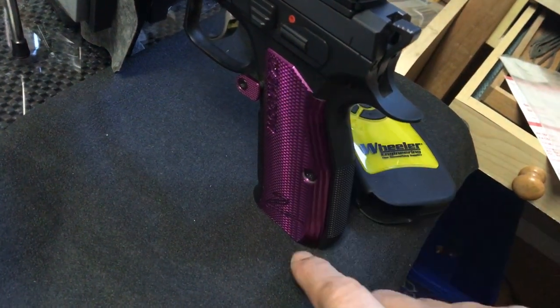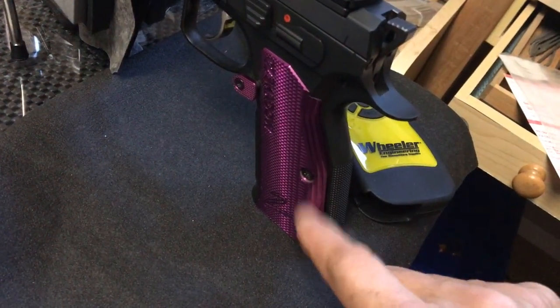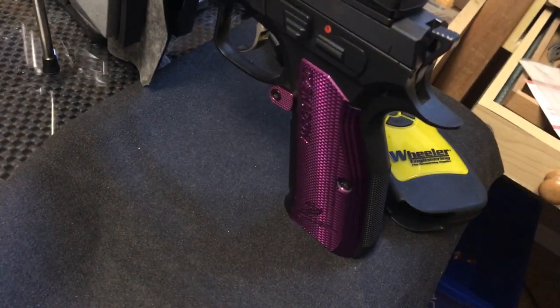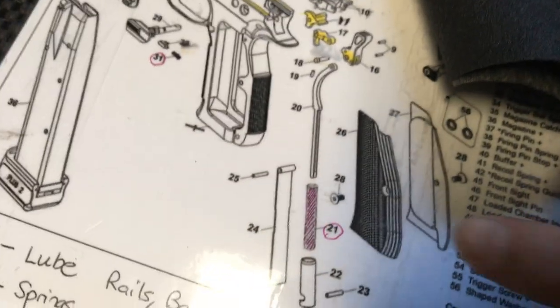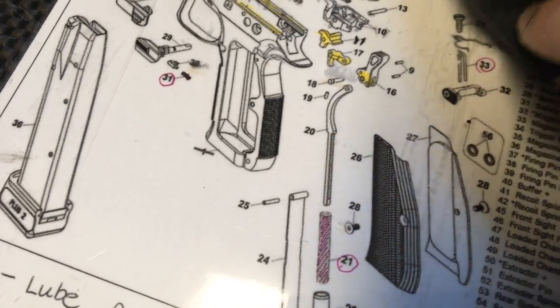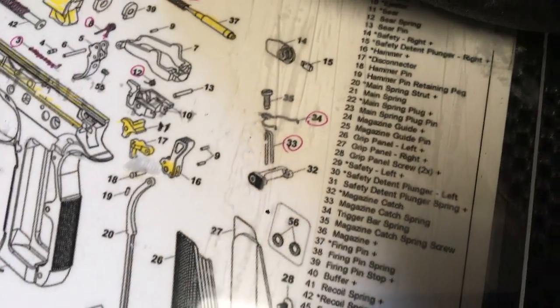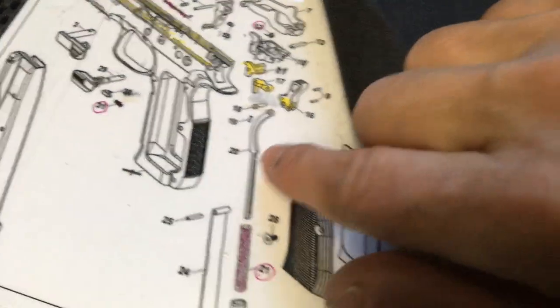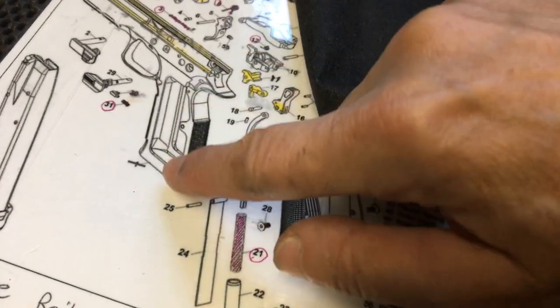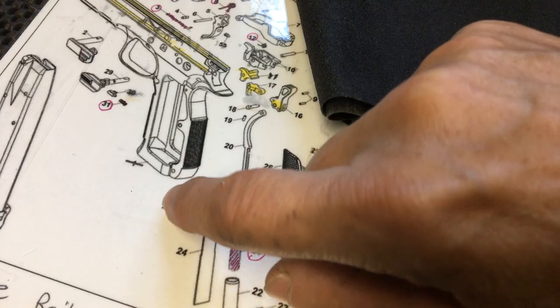Once you release that break off of there, you basically thread your new spring onto here, which is number 20 — that's your mainspring strut. You put your plug back in; this stays in place, it doesn't come out. You just slide your spring in from underneath, then put your mainspring plug in.